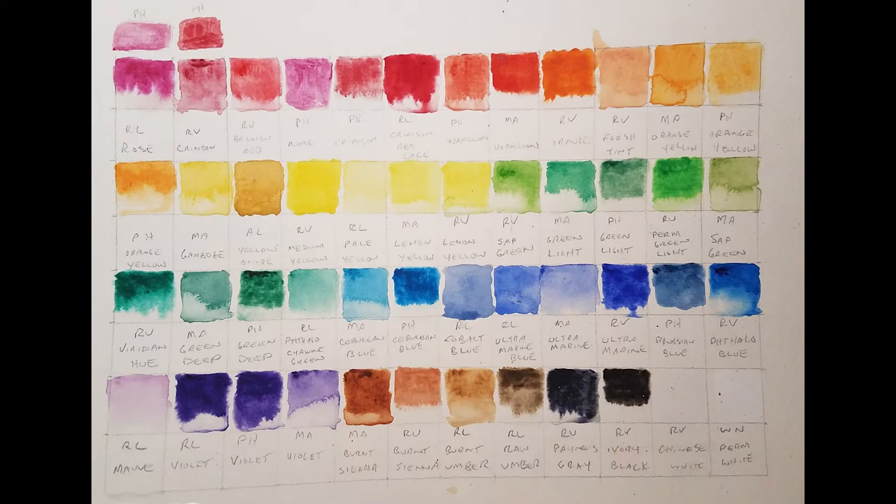Moving into the greens: Reeves Sap Green, Marie's Green Light, Phoenix Green Light, Reeves Permanent Green Light, Marie's Sap Green, Reeves Viridian Hue, Marie's Green Deep, Phoenix Green Deep, and Royal and Langnickel Thalocyanine Green.